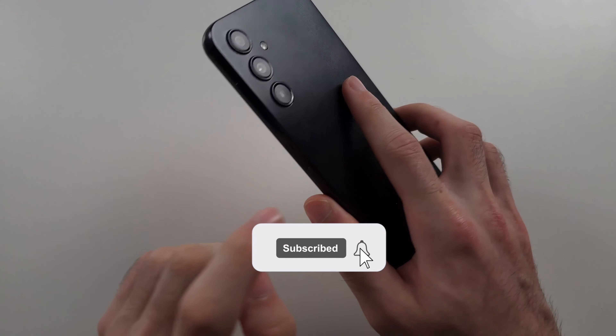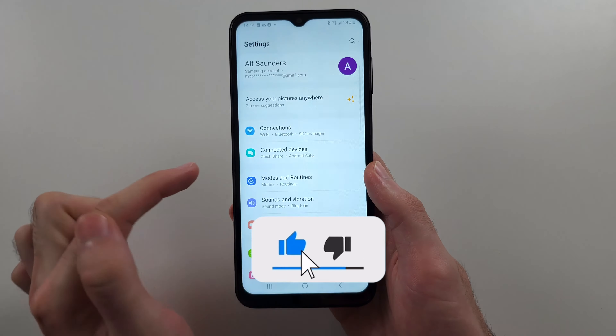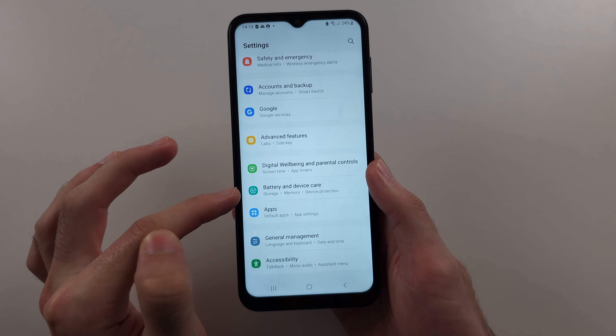To check RAM in Samsung A14, start in the settings, then scroll all the way down until you see Battery and Device Care.